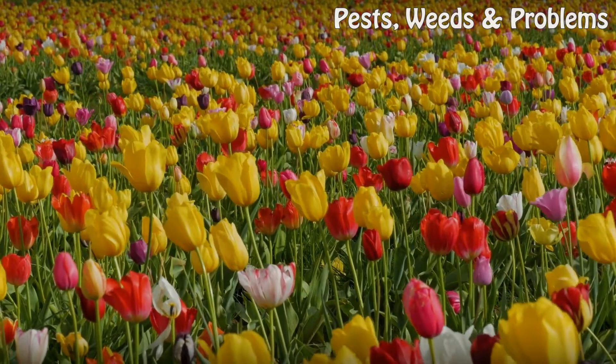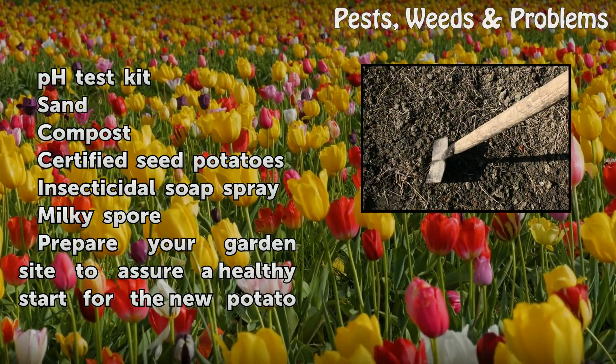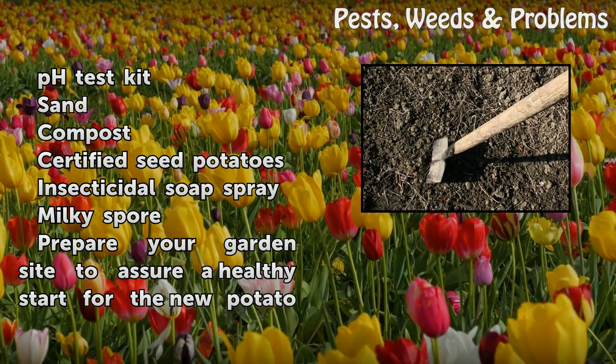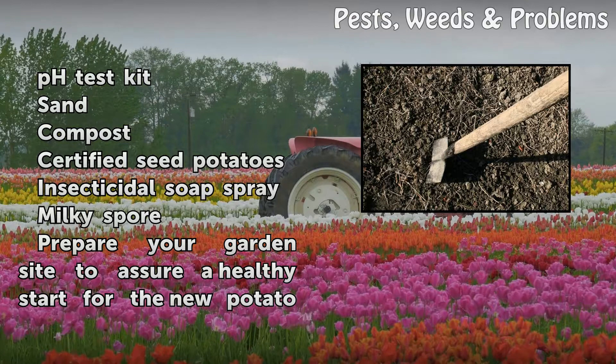Things You Will Need: pH Test Kit, Sand, Compost, Certified Seed Potatoes, Insecticidal Soap Spray, Milky Spore.